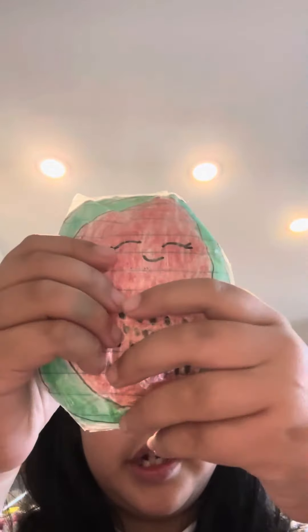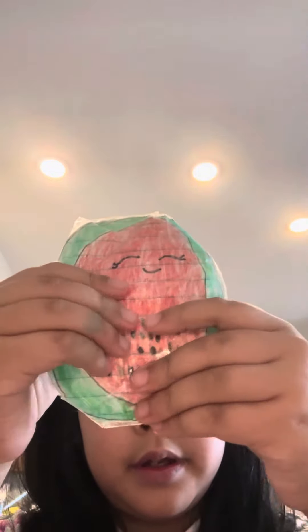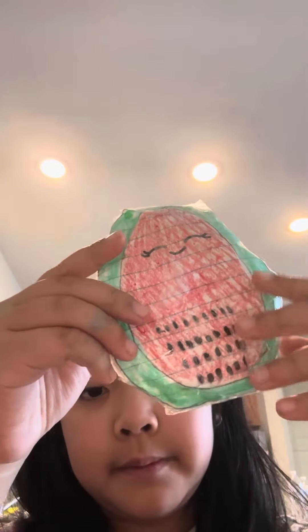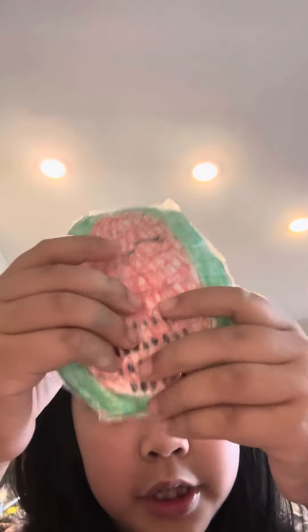And that's all of my paper squishies that I made. And this one is given by my classmate — she gave it to me. This is the Watermelon Squish Mellows. It's so cute. It's super duper cute. And it's also squishy.